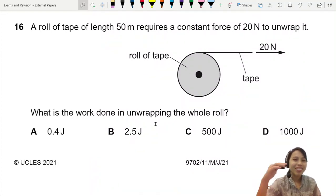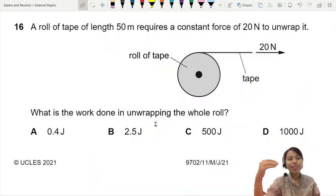A roll of tape requires a length of 50 meters and a force of 20 newtons to unwrap. What is the work done in unwrapping the whole roll?